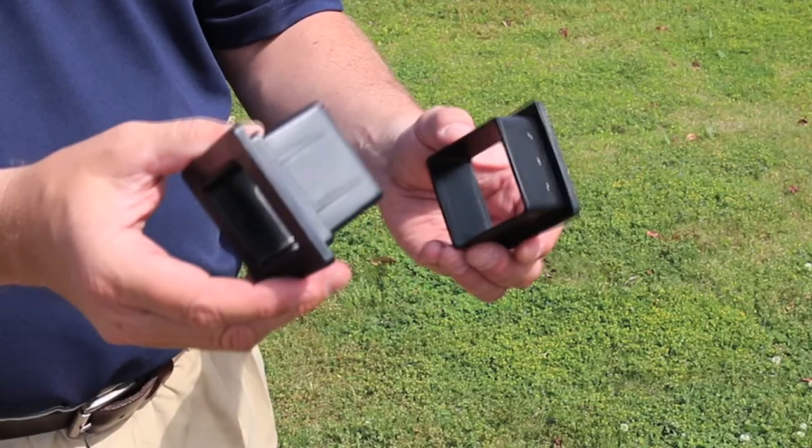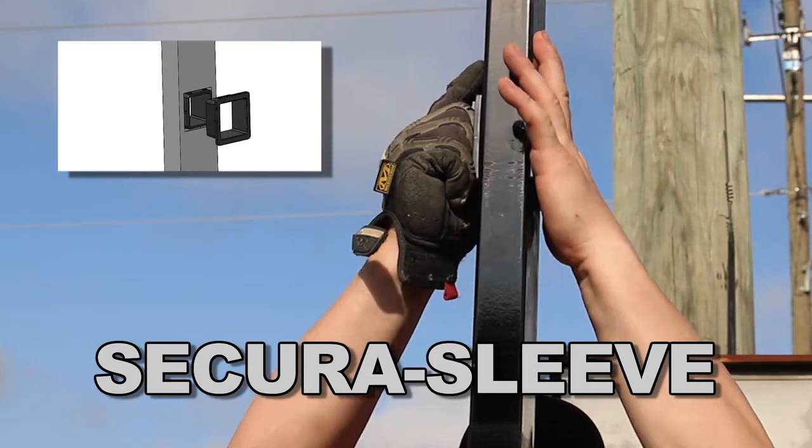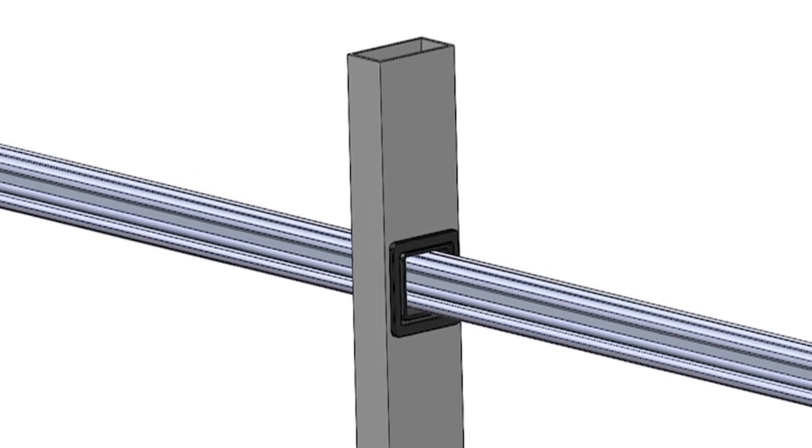The next proprietary component is our two-part Secura sleeve which inserts through the post to provide a smooth water-resistant surface to slide the rail.